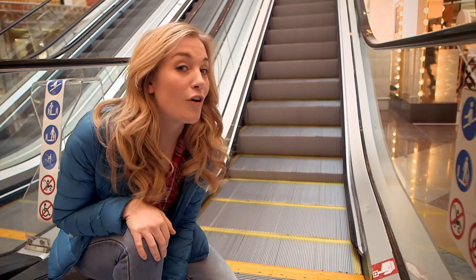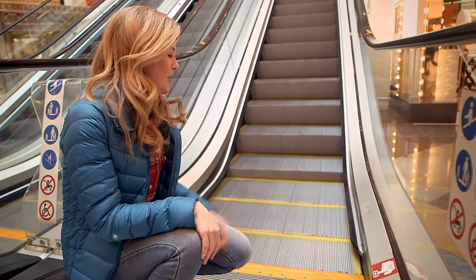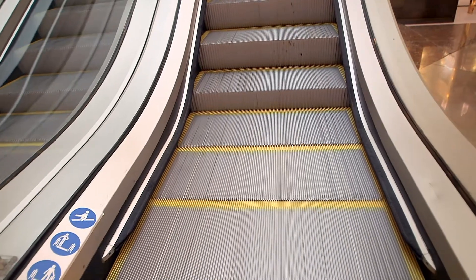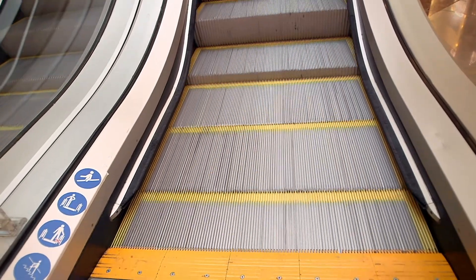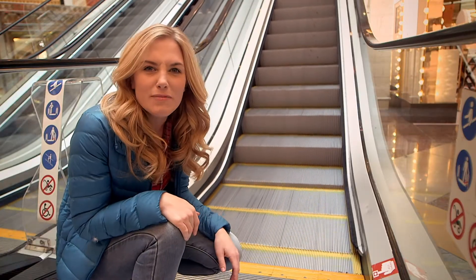You should never play on an escalator, but I've got special permission to take a closer look. Can you see how the steps just disappear here at this metal yellow edge? It looks a bit like a comb, doesn't it? The steps go underneath and disappear — but where do they go, and where do the steps come from?